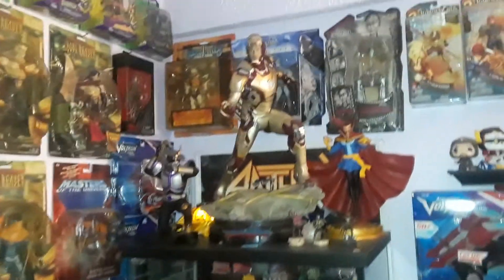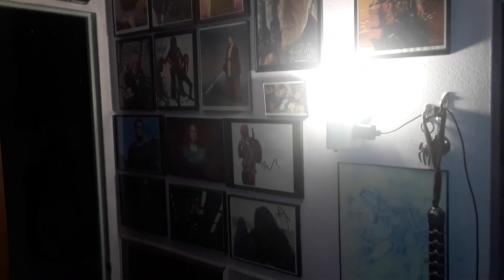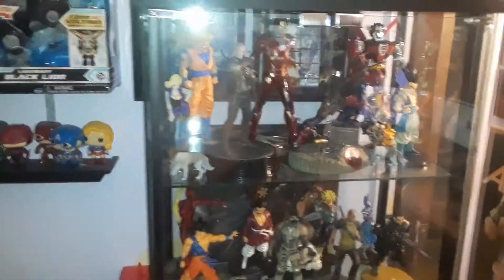I got this over here, so I gotta move that to the room. These are the showcases that I have right now. I'm starting a whole new collection, so I gotta make some room, put more stuff in and less stuff on the wall — putting posters behind the showcases.